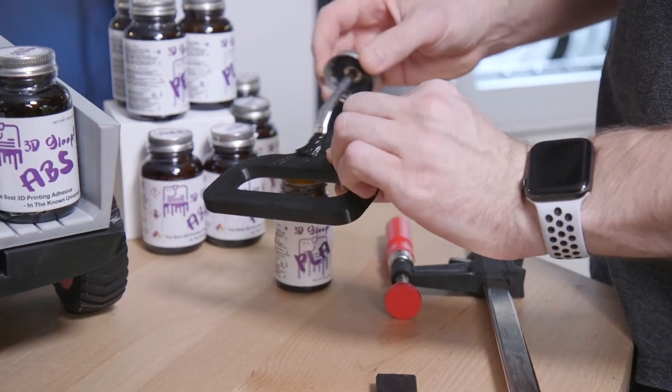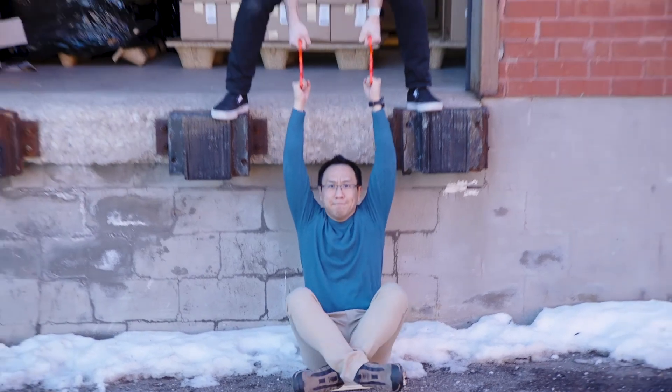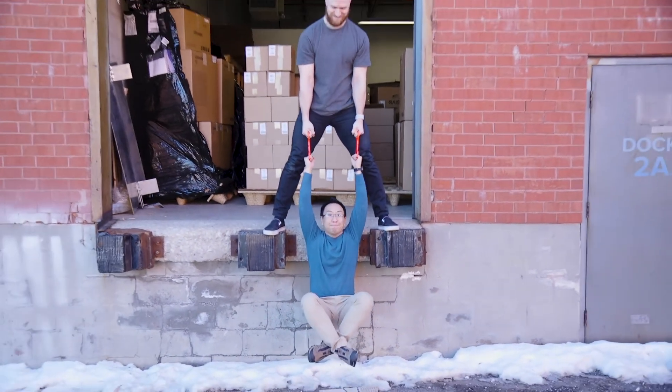And if you're not convinced, I have one more thing to show you. Are you convinced yet? Well, color me convinced — 3D Gloop is stronger than I am.